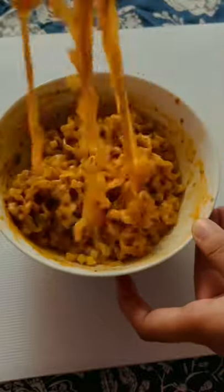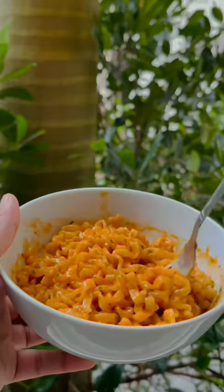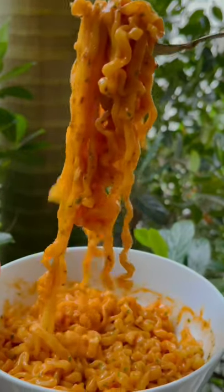I definitely will be remaking it in future. But, let's follow packet instruction now. After mixing everything, the texture is quite creamy. Taste-wise, it looks cheesy and spicy.